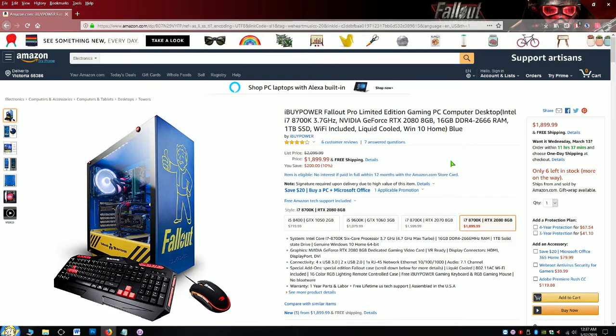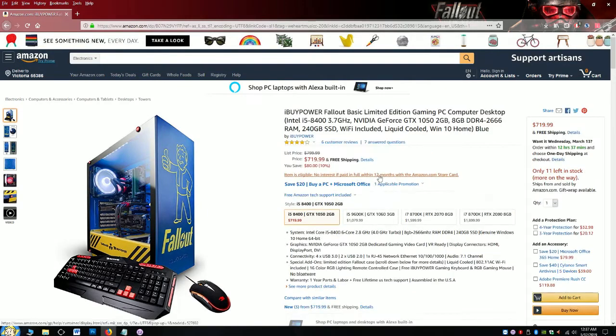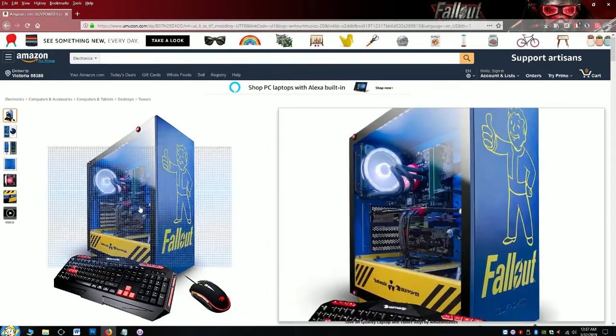I mean, sure, I would love to get the $2,000 one. It comes with the 2080 card which is probably the latest and greatest, and I'm sure you can handle any kind of gaming session with it. But if you're cheap like I am, $719 is actually not bad for what you get.